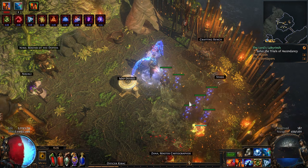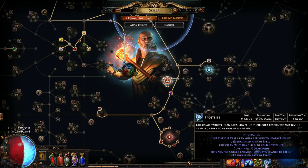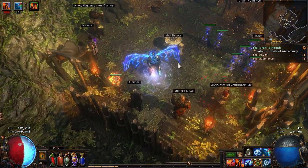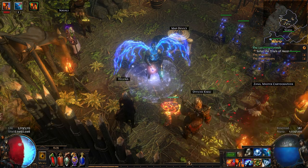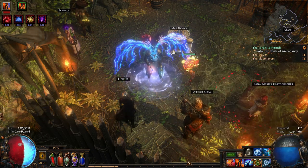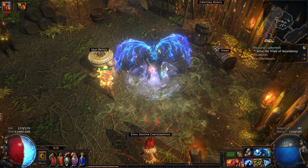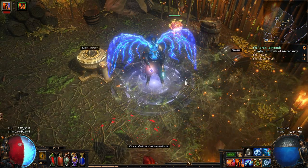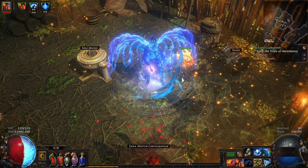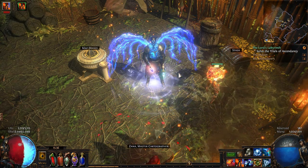I'm running two curses depending on how the map feels — Enfeeble if I want to be more defensive, reducing damage taken, or Frostbite if I want to be more offensive. The map-speed clearing on this build is absolutely fantastic — you'll be able to clear maps like no tomorrow. I just wanted to give you an overview of the build itself and the defensive layers within it. Hopefully you've enjoyed the short guide and I'll see you out on the plains of Path of Exile.